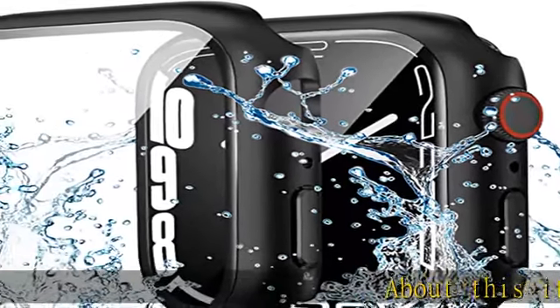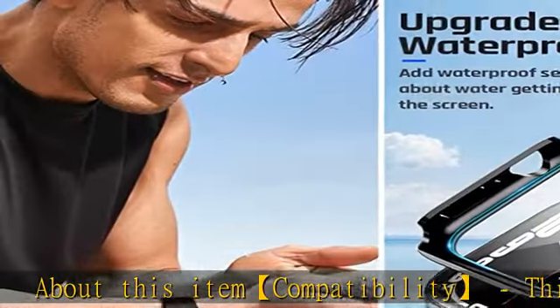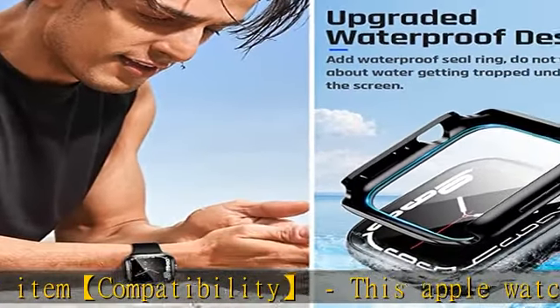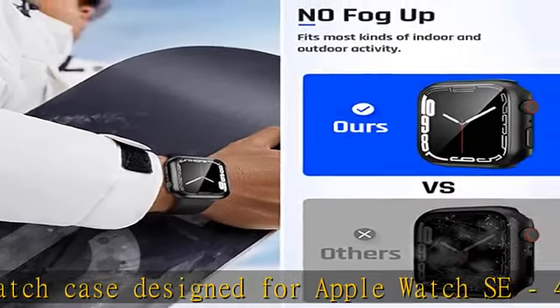About this item compatibility: this Apple Watch case is designed for Apple Watch SE 44mm 2022, Series 6, 5, 4, and SE 44mm. Note: does not include watch and band.